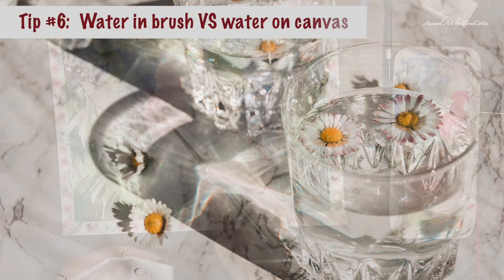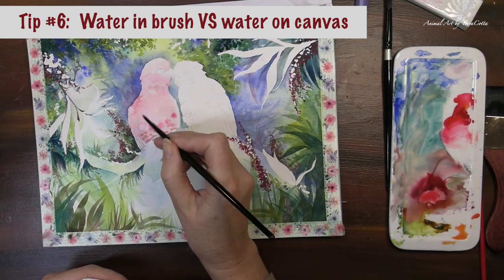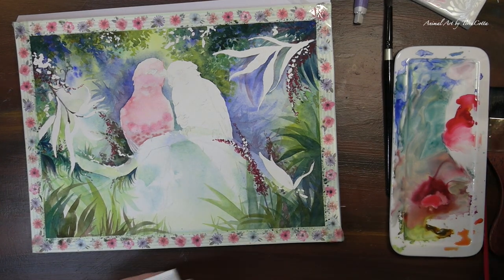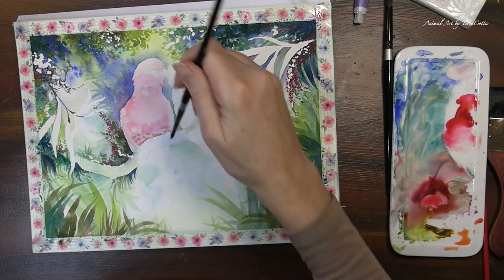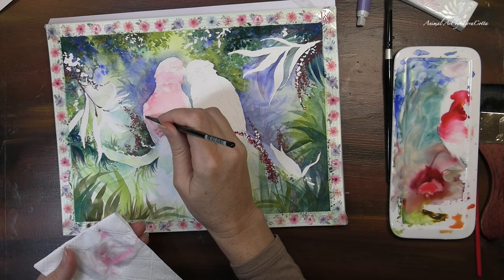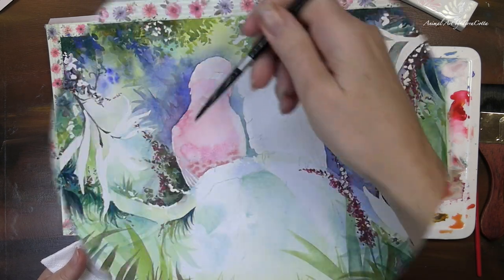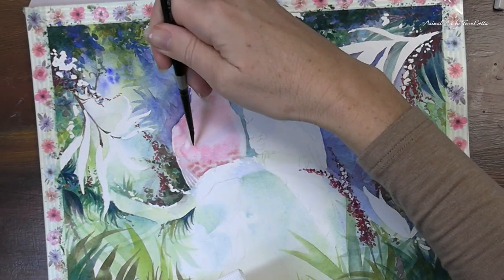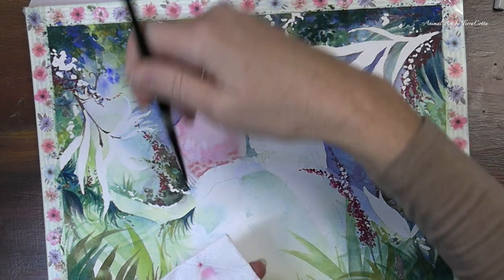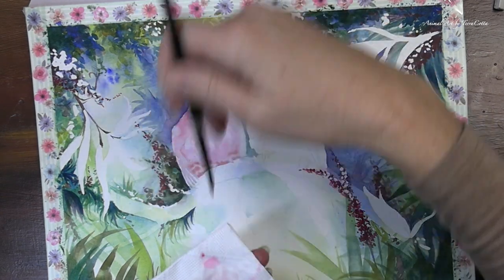Tip number six is to understand the amount of water in your brush and on your canvas. If you have a very wet brush and you bring it to a canvas that is a little bit drier, the water from your brush pushes against the pigments already in the paper and you're going to get a kind of pushing — we call it a bloom, or some people call it a cauliflower. A lot of people don't like blooms. To avoid them, bring a drier brush to your canvas and you shouldn't get them.